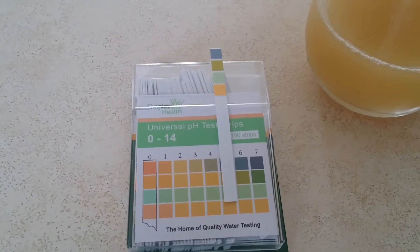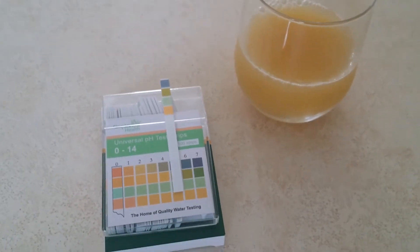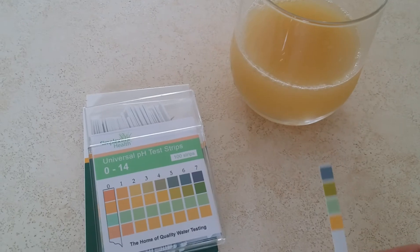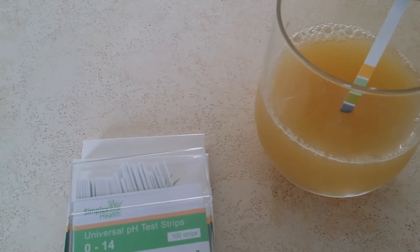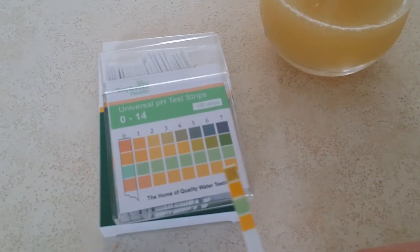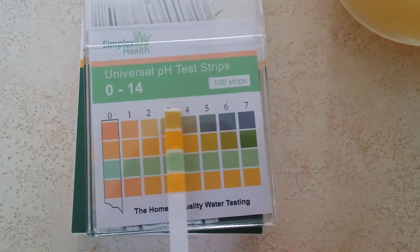I've got our test strips here, which is our Universal 0-14. So these ones you can use in pretty much any liquid you choose. So I'll get the strip — just there as you can see you've got a chart on the front 0-7 and then it continues on the back. So I'll put the strip into the apple juice, you just do it for just half a second, take it out then what we're going to do is match it against the chart here just to see what the pH is.